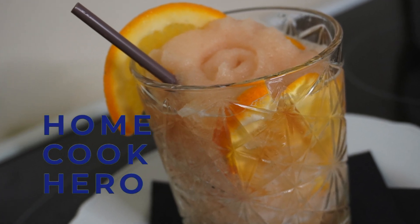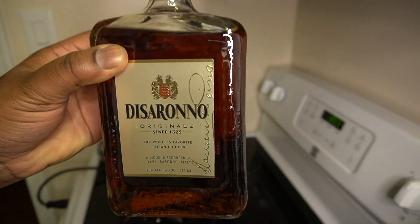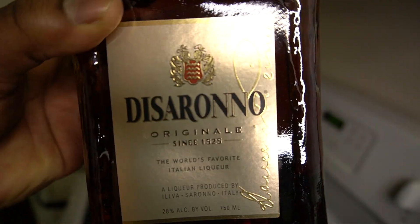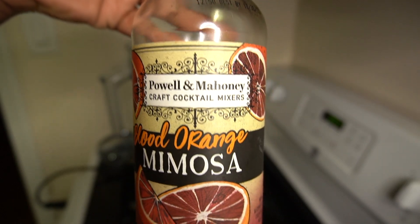Hey, what's up y'all, back with another video and today I'm gonna be making this frozen blood orange amaretto sour. The first thing you want to do is start off with your amaretto, which is this Italian liqueur. It's actually made with almonds and it has this nice nutty, toasty, almond-like flavor.